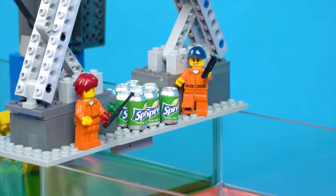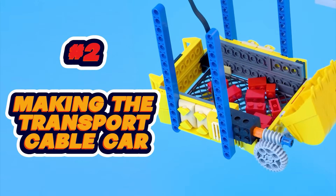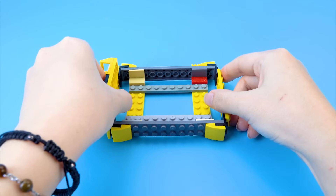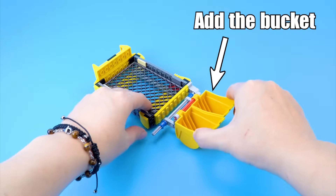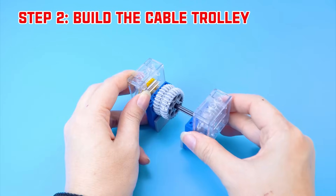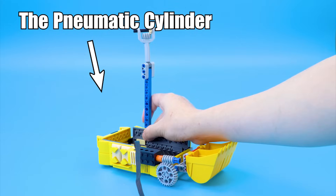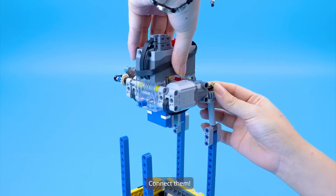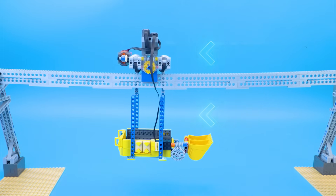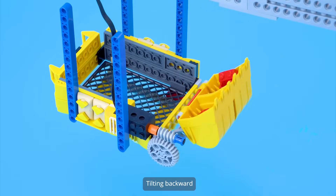Sterilization tank. Number 2: Making the transport cable car. Step 1: Build the collection tray. Add the mesh. Add the bucket. Add the motor. Step 2: Build the cable trolley. Add the pneumatic cylinder and connect them. Testing — moving forward and backward, moving down and up, tilting backward.